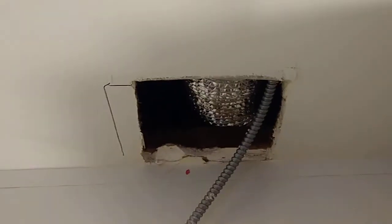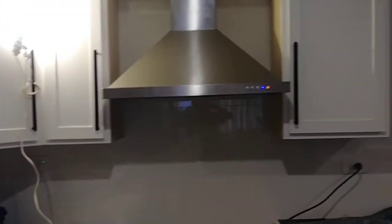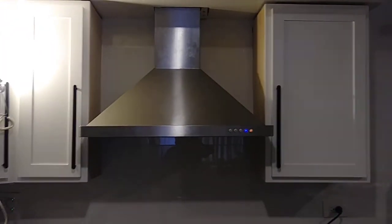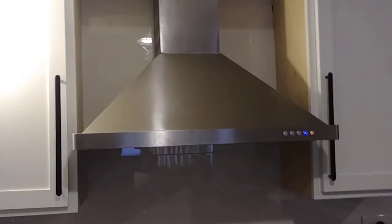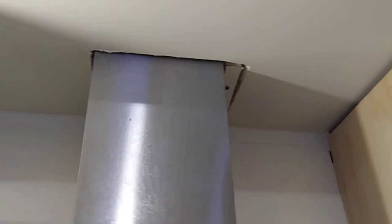We just put the screws in, so now we're gonna put the range hood over there. We got it — it's working! You can see it's in the center and looks good. Now we're just gonna fix all the way around — put some plaster, sand it, and paint it.